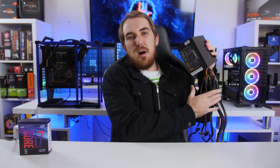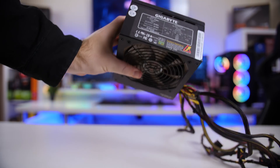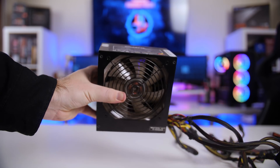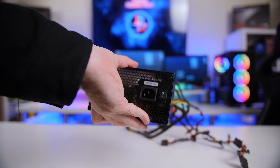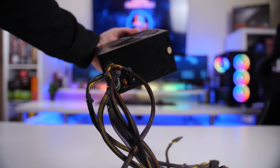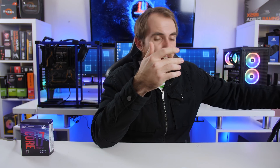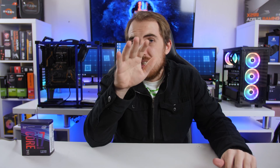What if you already have an older power supply lying around? For example, I have an older Gigabyte 500W power supply. This thing doesn't have any rating — it isn't an 80 Plus anything — as I bought it back in about 2010, so it's about eight years old. I want to find out if I'll actually be able to run an 8700K with a GTX 1080 Ti on a 500W power supply.